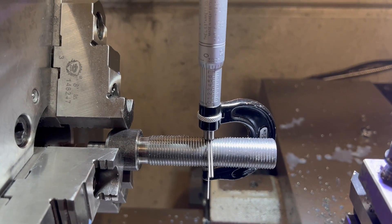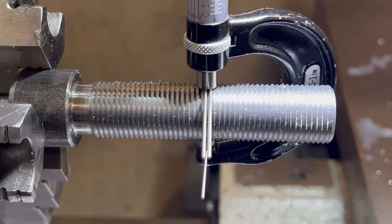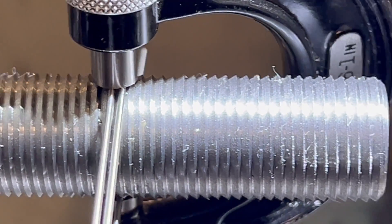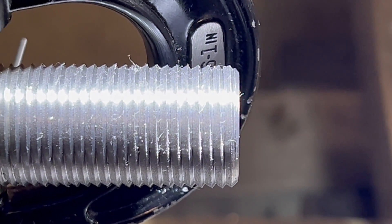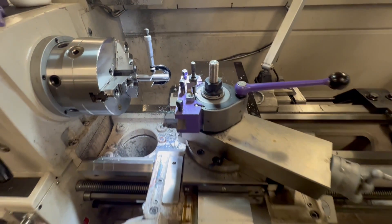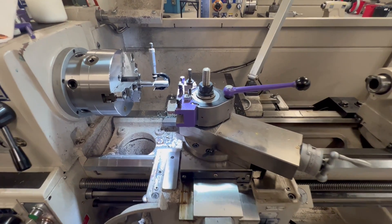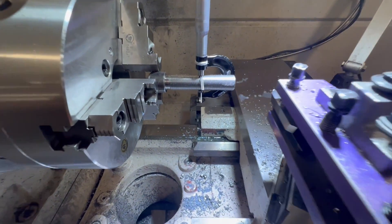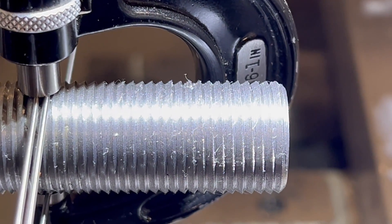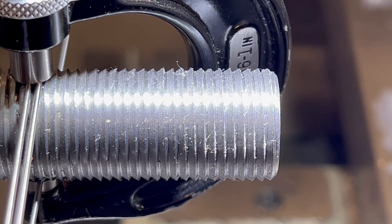Our dimension over the three wires is perfect. There are no burrs. Can you spot any issues with this piece? Let's take a look at the setup. Do you see it? Our thread is cut at the wrong angle.